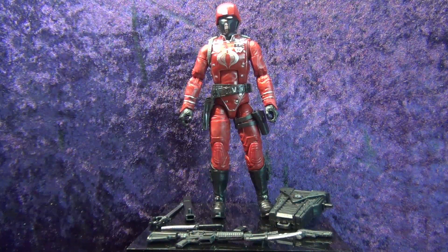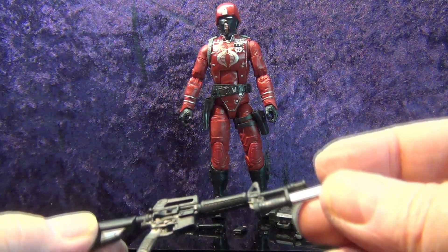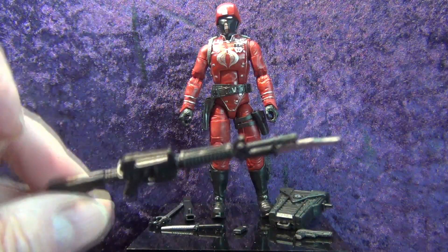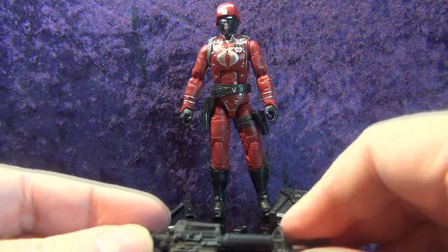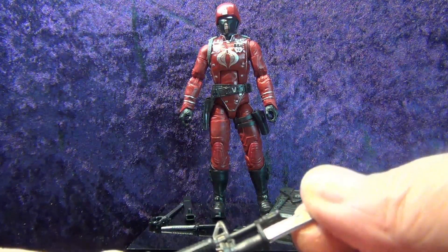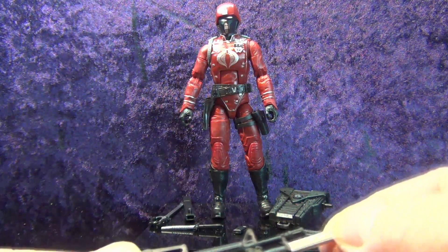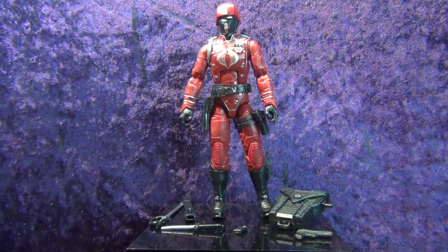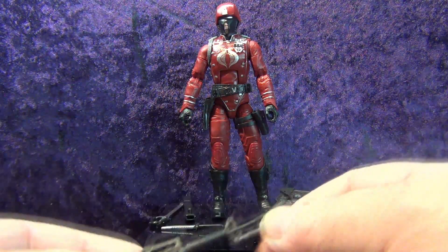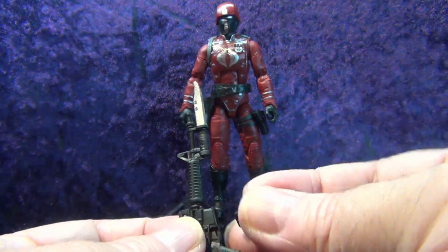Here we've got him on the pedestal and all the accessories out. Starting off, we've got what looks like an M16 or AR-15, and it is a little bit warped from the packaging — I'm gonna need to heat that up and straighten it out, no big deal. Really nice detail on this. I like the bayonet. To all the people saying GI Joe Classified doesn't do paint apps on weapons — yes they do, some don't, some do, that goes with every line of figures.